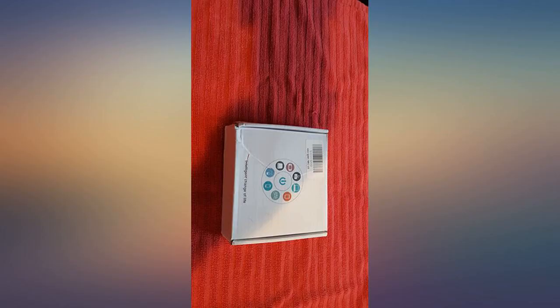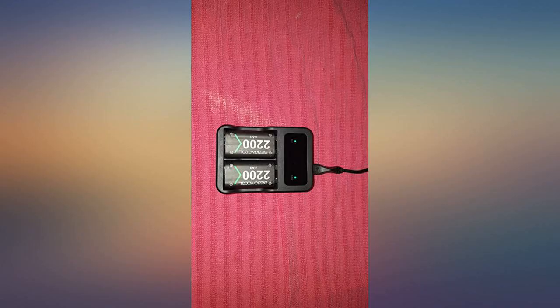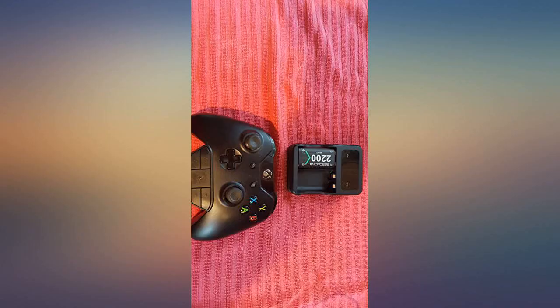Bought for our son. He likes that it lasts much longer than his last rechargeable batteries he bought from Xbox. Very easy to use and can get you a nice 8 hours straight gaming. Just pop it out, put it on the charger, pop it back in.